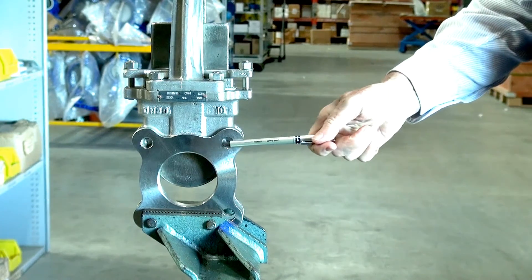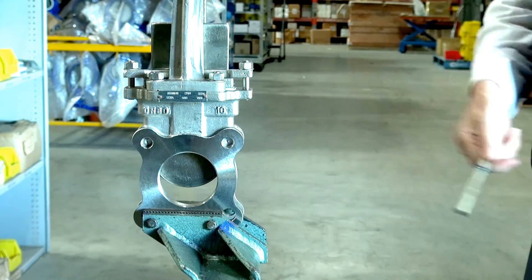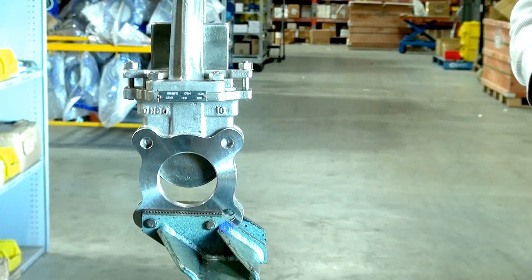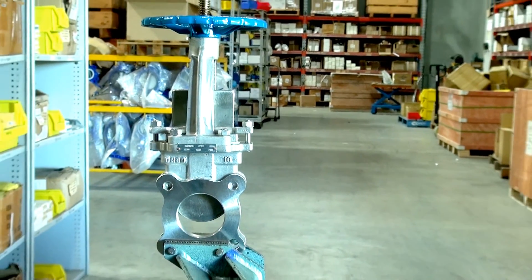They're available in Table D, E, or ANSI, and suitable for many applications from slurries through to grains.